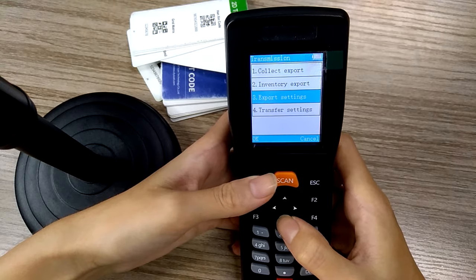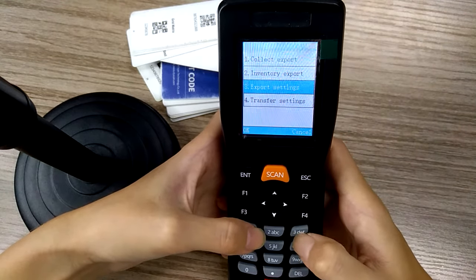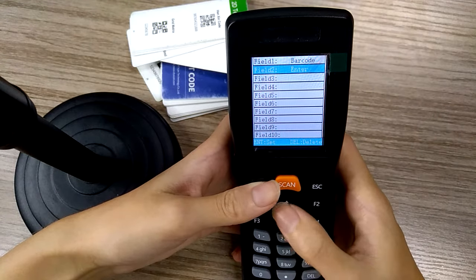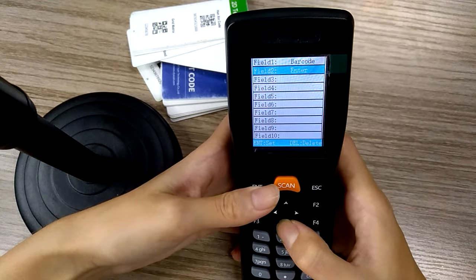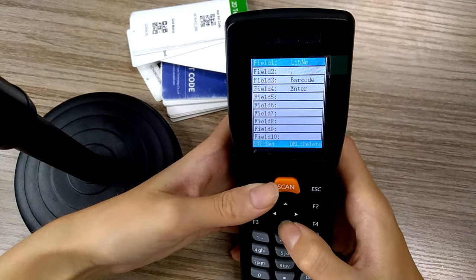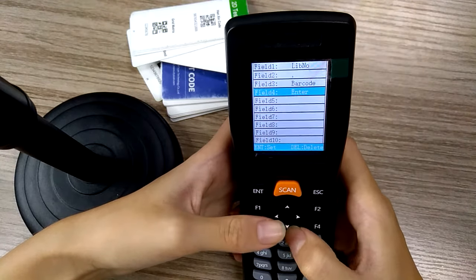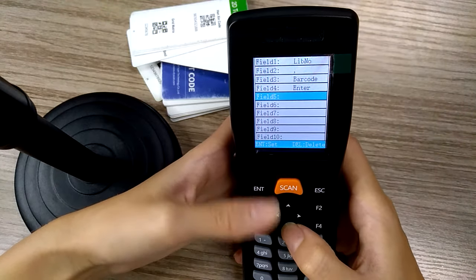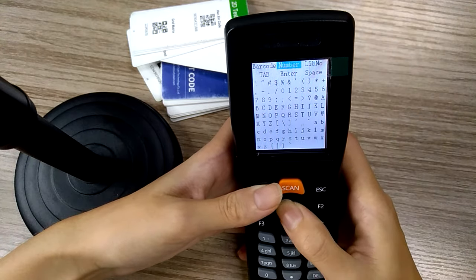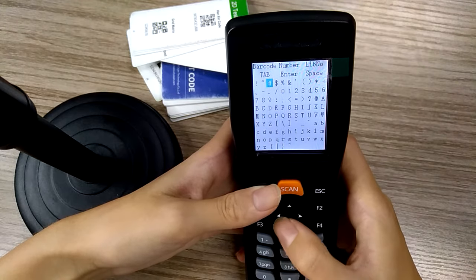First you can set different profiles for it. For the scan gun format: barcode, enter, and collect format. You may use the library number, barcode, enter, or the next field you want — such as a number or anything else. Just choose it.